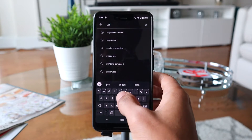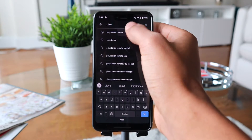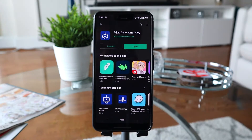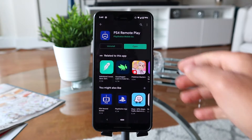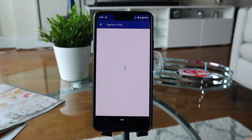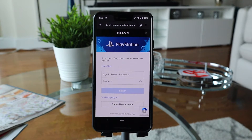After you've checked those items off, go ahead into the Google Play app and download the PS4 Remote Play application. Once it's installed, go ahead and launch it and select the blue start button in the middle of the screen. You'll be prompted to enter your PlayStation Network credentials associated with the PlayStation 4 that is on your home network.